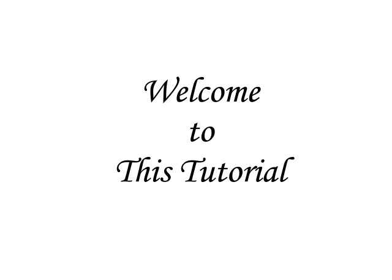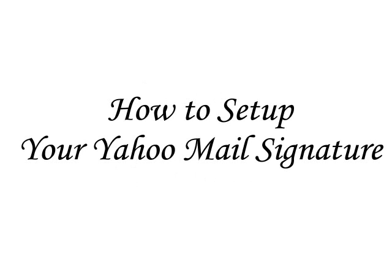Welcome to this tutorial created by Cyberschool Productions. Today, we are going to see how to set up your Yahoo Mail signature.